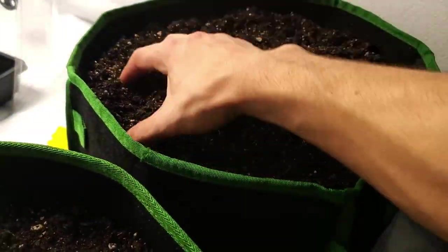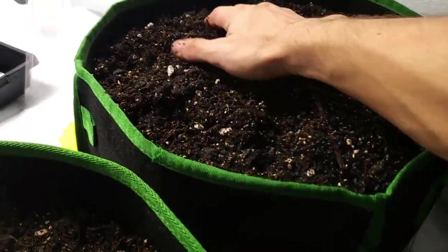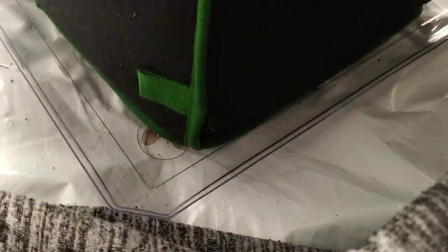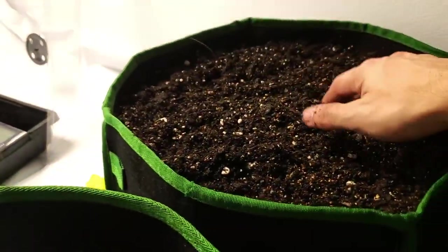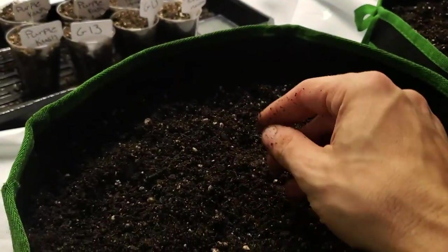These might as well be circle pots because they kind of just morph into circles. We're going to shape it a little better — I'm pretty sure I'm supposed to put stakes in these things to hold the form, and that would also help with low-stress training. However, I am not doing that — we're just going to pat them after my hands aren't so dirty.